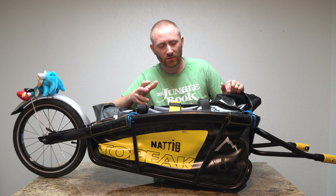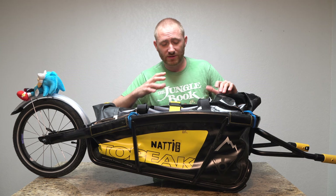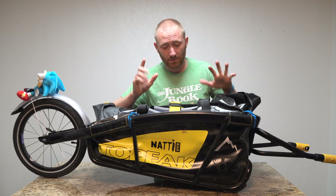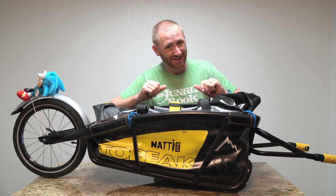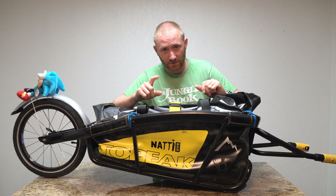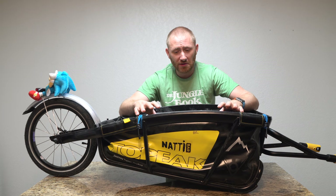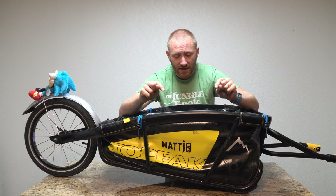I had the solar panel wired through the end of the pack to a battery pack inside that was charging while I was riding. About a third to half of the ride we were under canopy so it didn't work very well there, but out in the open it was charging that battery pack the entire time. That'll be on a future video. If you're looking for a trailer, take a peek at this one because it works really well.